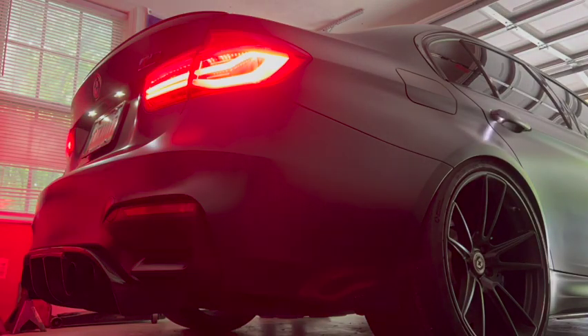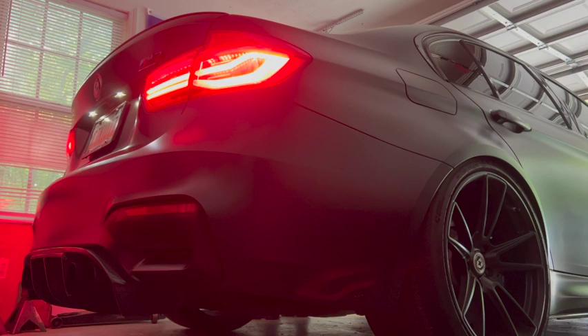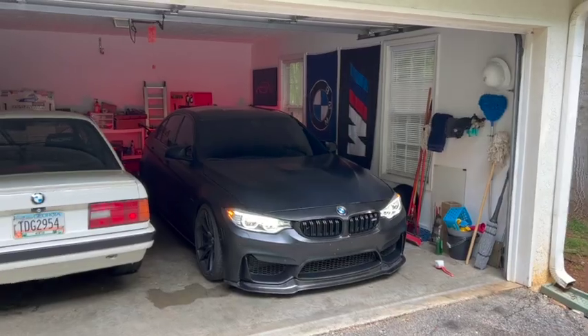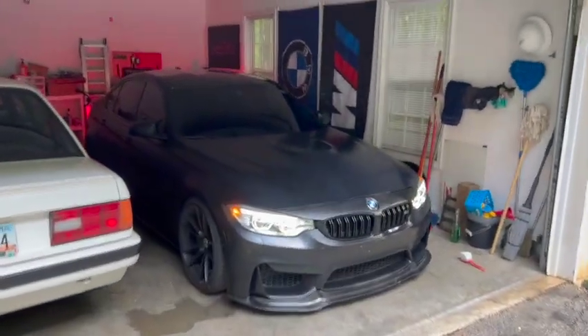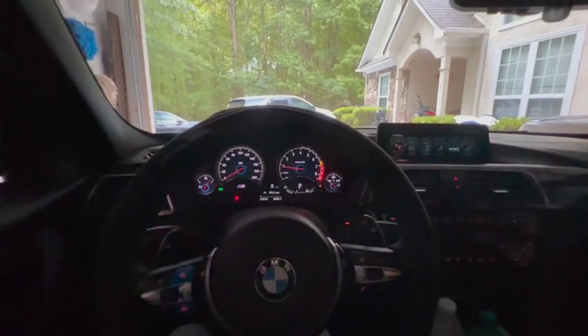What's going on guys, today we're going to be doing a video on my F80 M3. So we'll go ahead and let her warm up a little bit and then bring her out for a little walk around. Inside the cockpit.